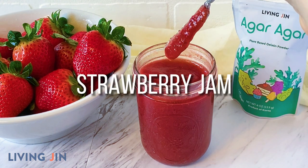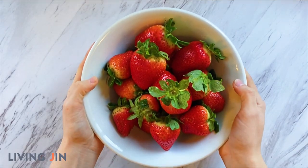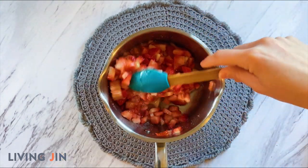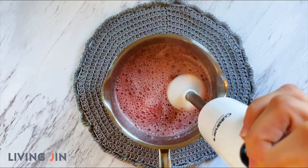Delicious and quick strawberry jam made with Living Gin's Agar Agar. Start off by adding 12 ounces of strawberries to a saucepan along with half a cup of sugar and two tablespoons of water. Mix all the ingredients together and cook for about 10 minutes until the strawberries release their moisture.